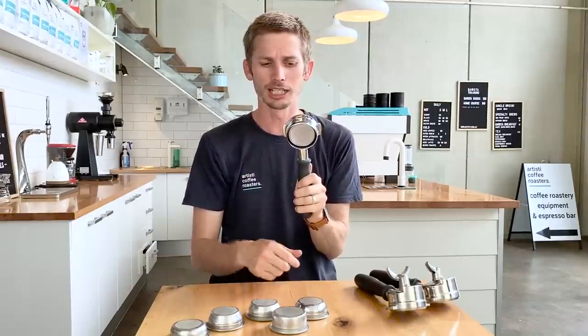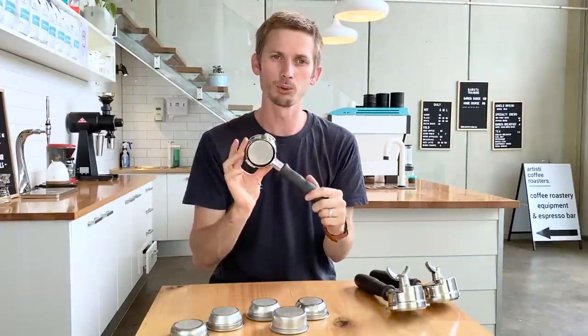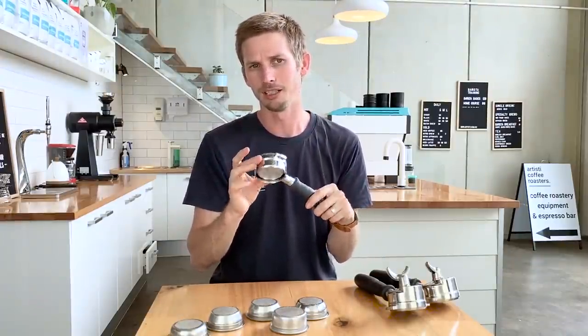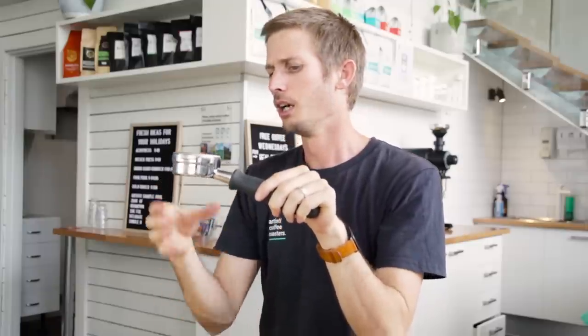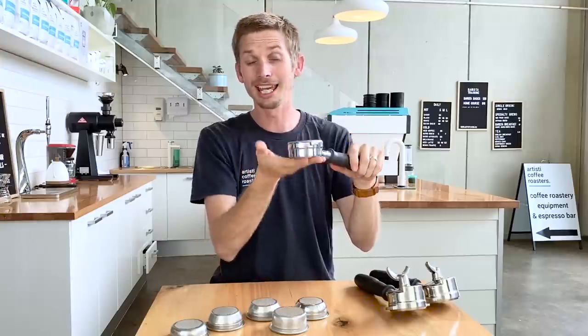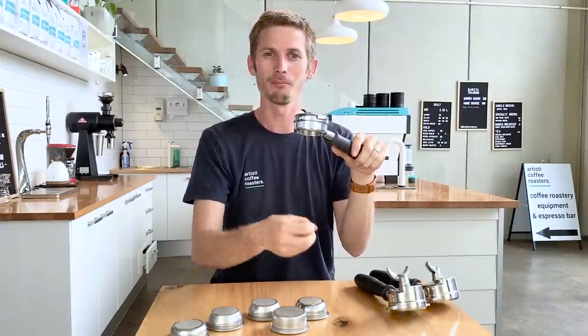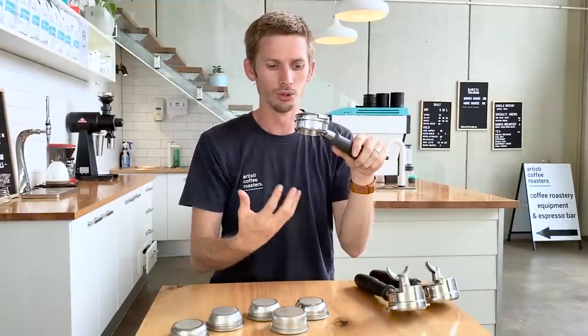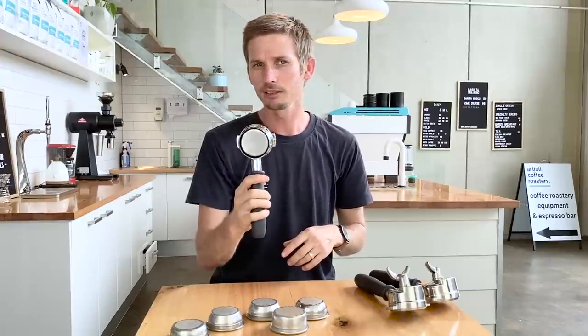You will also see any channeling or wormholes that have come through, spraying out the side. That is probably one of the main reasons why people don't use these in cafes on a day-to-day basis — they're not super clean. If I'm pulling a poor extraction from a naked handle with the exposed basket, it may not all go into the espresso cup and may cause some spurting and mess. That's probably the only drawback. I love these — I use this naked setup at home every single day and don't have any problems.